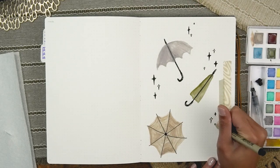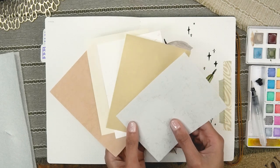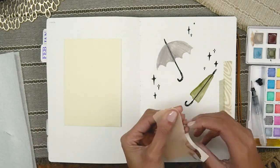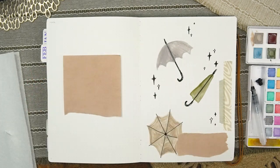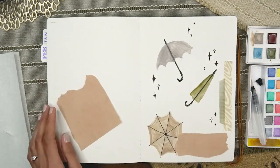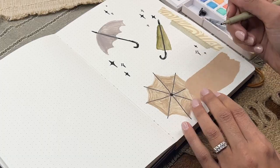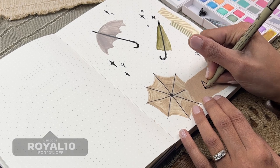I also had some scrapbooking paper from Notebook Therapy's Lucky New Year's box and the colors fit perfectly, so I definitely wanted to use that to add some additional texture to the theme. I don't think that box is available anymore, but all of their scrapbooking kits are so pretty and natural looking. You can now use code ROYAL10 over at Notebook Therapy to not only support the channel but to also get 10% off.